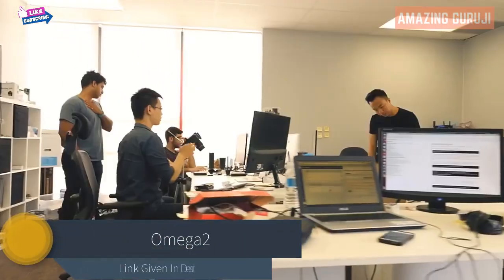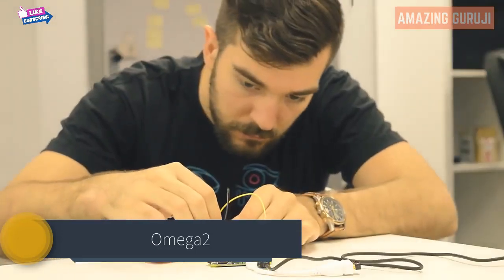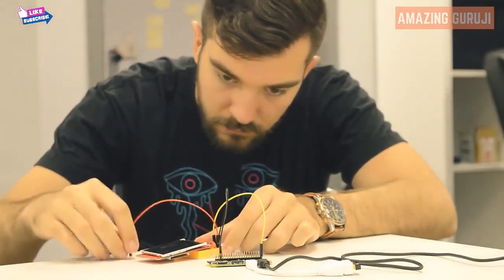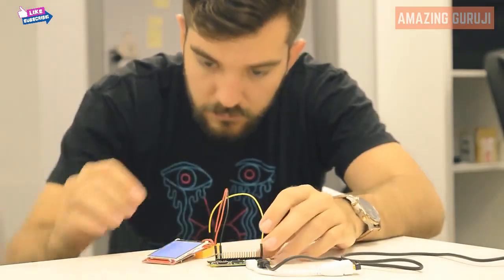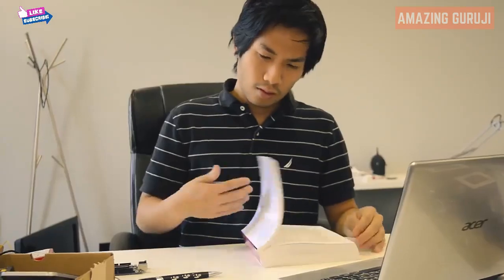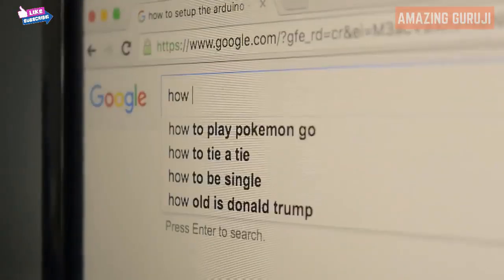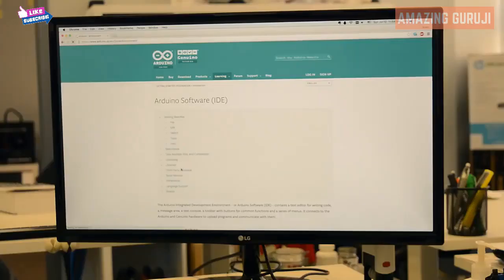Hello, Kickstarter. We are Onion. As makers, we use development boards to build all sorts of cool stuff. But most development boards on the market fell short of our expectations. They're bulky, confusing to set up, and over-complicated. We usually spend far more time reading the documentation than actually using them to build things.